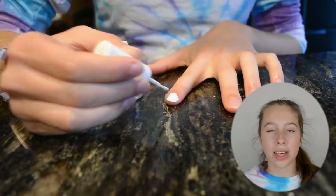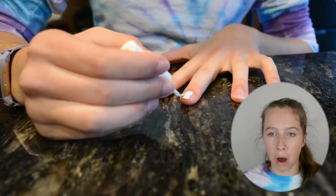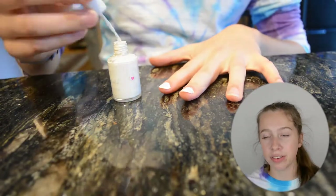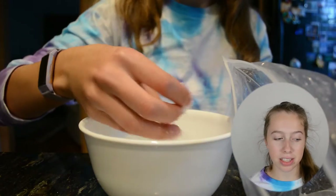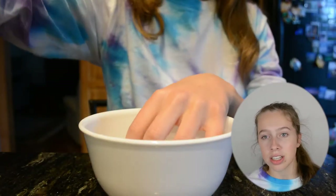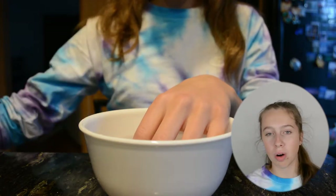Then you get a cup of cold water — cool water, whatever tap water you have — just a small cup, dish, bowl, whatever you have, and put some ice cubes in it. I recommend like a small handful of ice cubes, just so it makes the water very cold. Let that sit for 20 to 30 seconds so that the water is able to get cold.